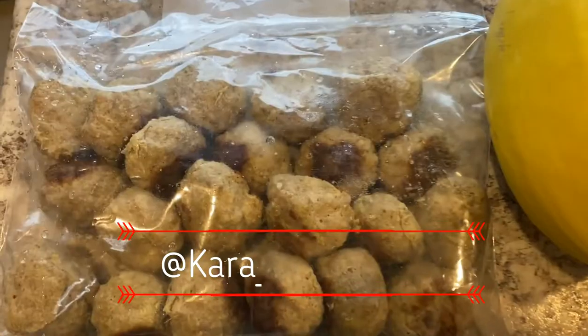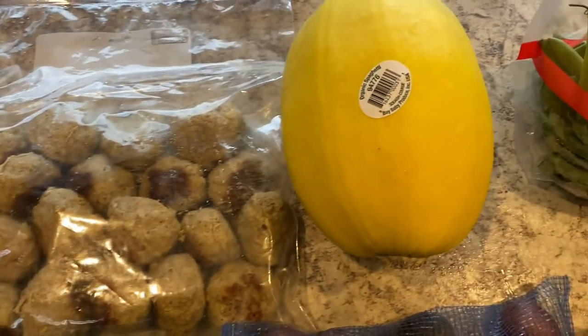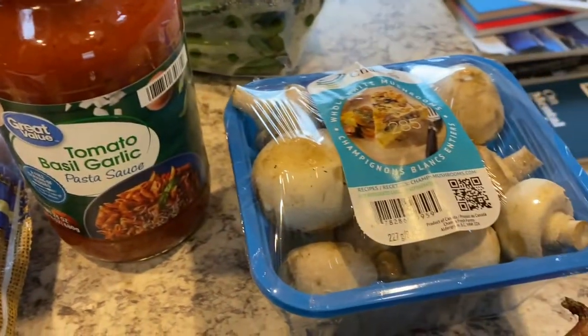Meal prep for the week. I have pre-cooked meatballs that I cooked a few weeks ago and then I froze, so we thawed those out. We're gonna put them with some spaghetti squash, tomato, basil, garlic pasta sauce.